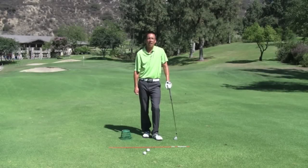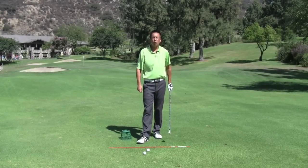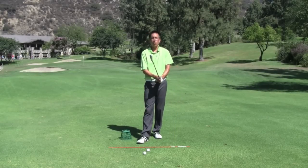How's everyone doing today? My name is Zach Allen. I am the director of instruction out at DeBell Golf Course in beautiful Burbank, California. I'm going to share a great drill with you today — it's called the counter fall, and it's a two-fold drill.